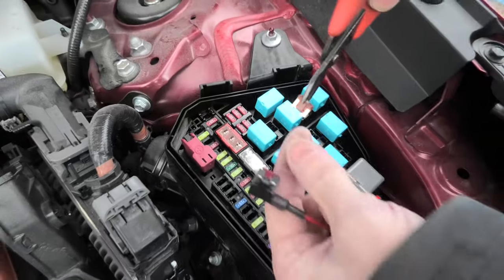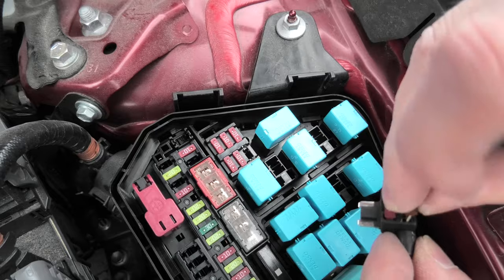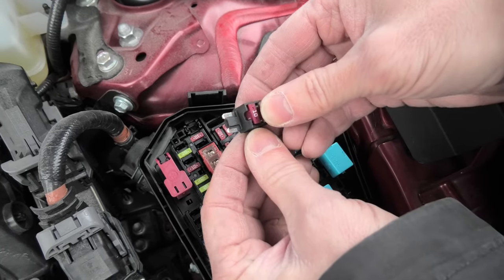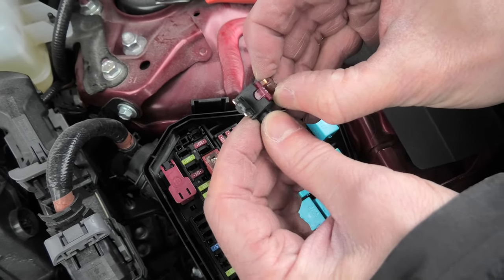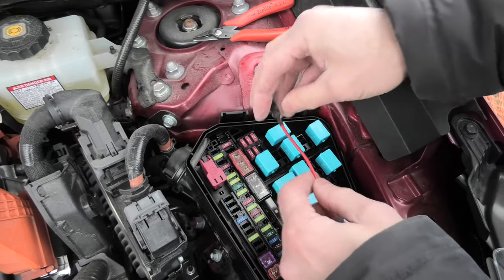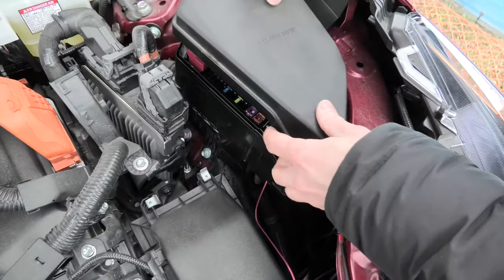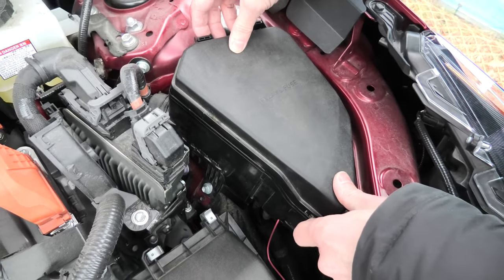The fuse that we shall use is located right here — it's the right bottom one in the set of six fuses. Install the fuse into the new fuse tap and connect the fuse tap. And now, as you can see, we can easily close the cover.